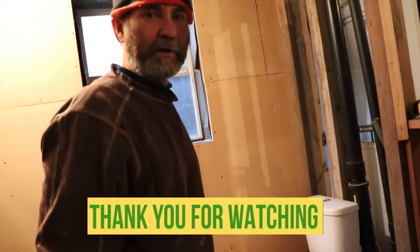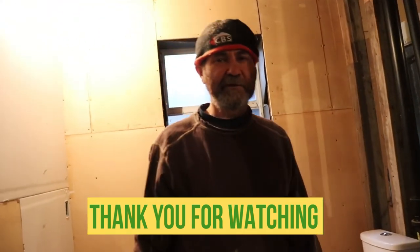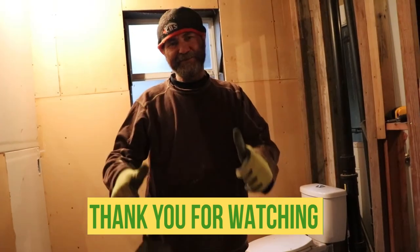Guys, thank you for watching this video. I love you guys. I'm very glad with your support — see you soon!